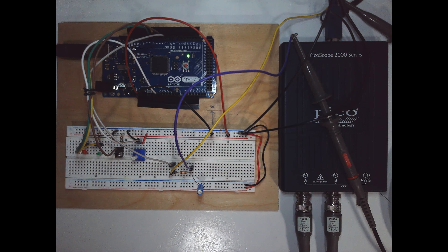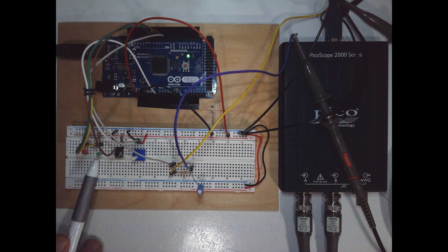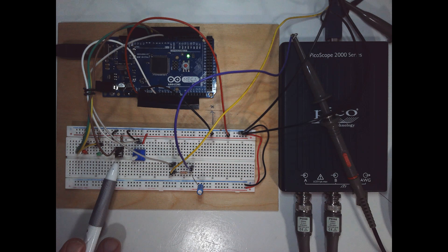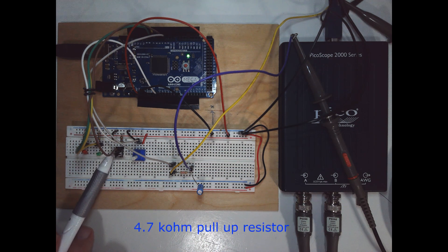On this proto board we have a few different devices. We've got an LED connected to a 470 ohm current limiting resistor, and the same thing here but a green LED. We also have a normally open push-button circuit connected on one side to ground, and on the other side going to the Arduino is a 4.7k pull-up resistor.